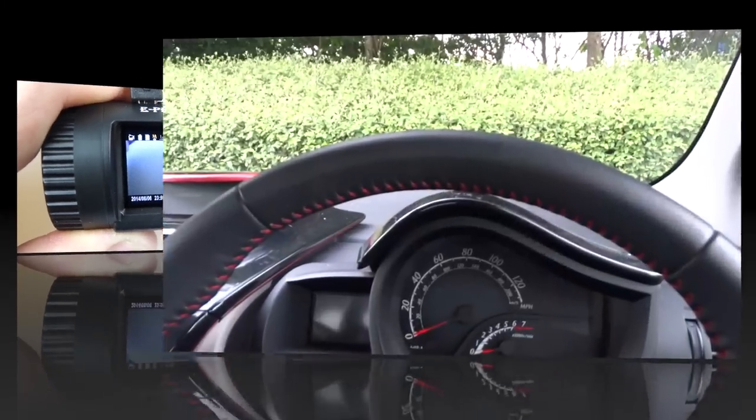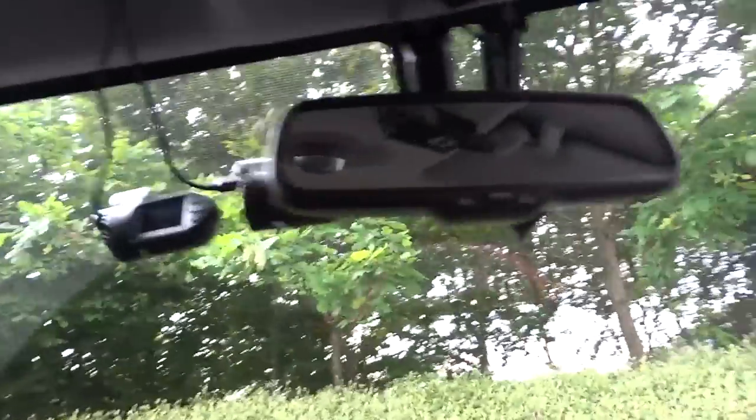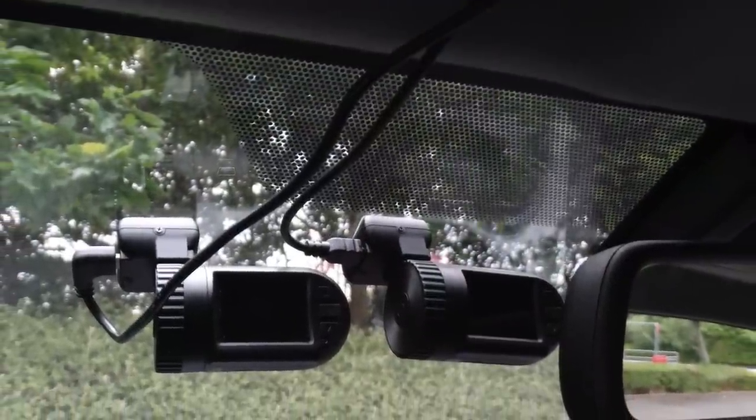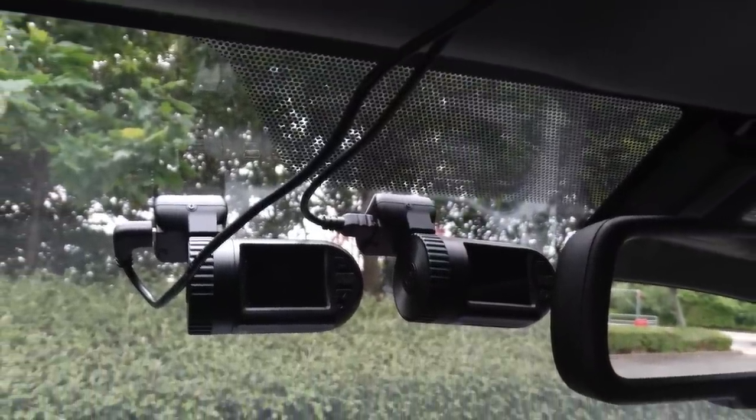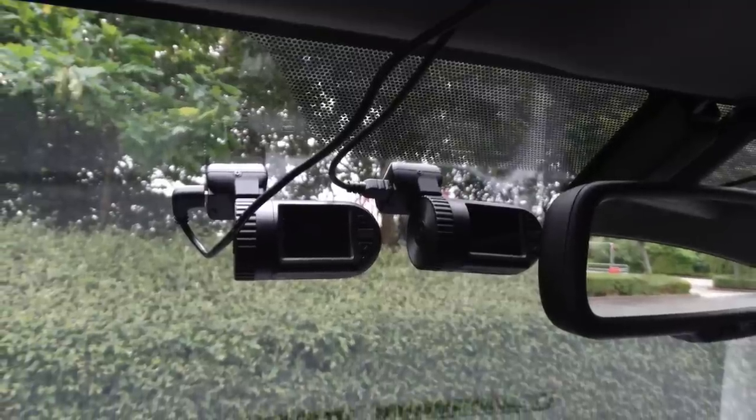I'll show you how the camera looks mounted on my car's windscreen. It's a bit of an unusual situation because I've got it mounted next to the previous model for side-by-side comparisons. If my car didn't have the dotted tinted section at the top, I'd be able to move the camera further up and more out of the way. One thing I don't like about the mounts is that the adhesive pads have a grey backing that's quite noticeable from the exterior.